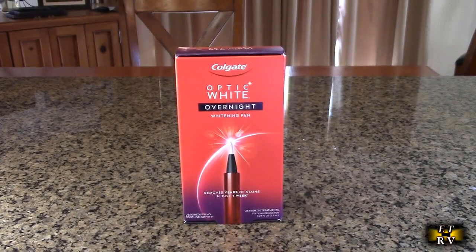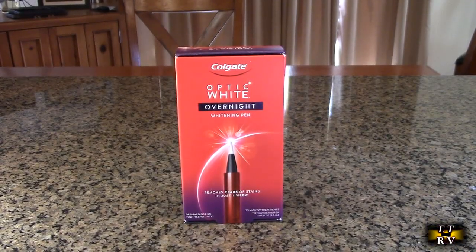Hello again, this is Robert Veach here. This is my video review of the Colgate Optic White overnight teeth whitening pen, a teeth stain remover to whiten your teeth. It's 35 nightly treatments. It comes in different packaging but it's the same.